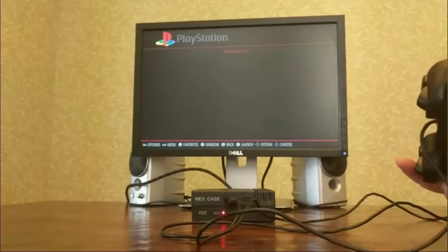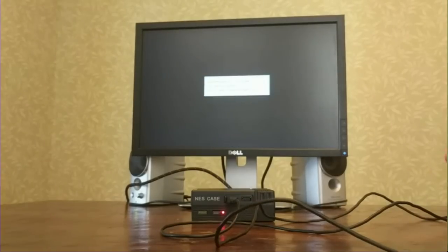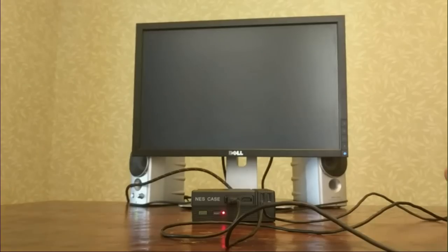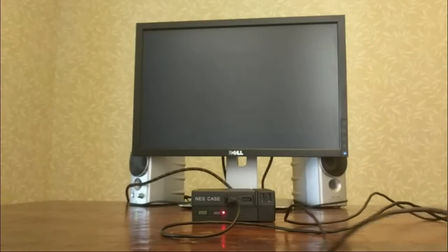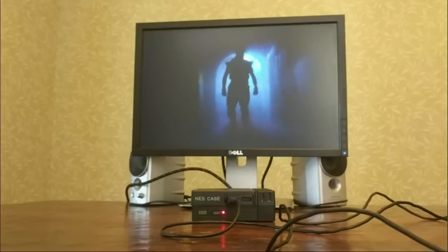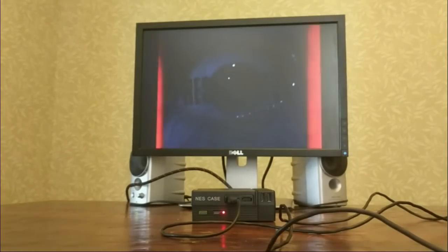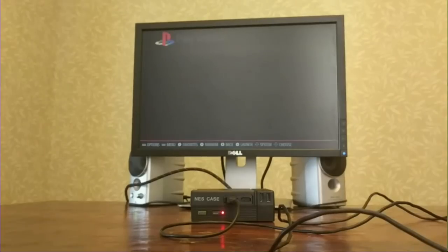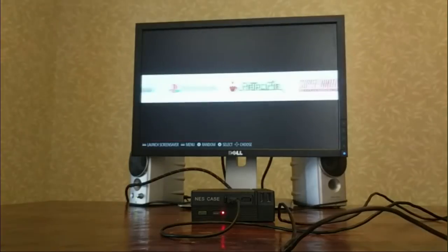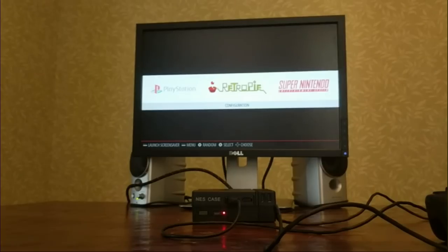What I think is crazy is that these Raspberry Pi 3s can actually play PlayStation 1 games, and the performance is pretty good. It plays just like an old PlayStation 1. This game brings back so many memories — Resident Evil. So yeah, the Super Nintendo works, the PlayStation works. The RetroPie operating system actually supports quite a few retro gaming consoles — you just have to find the ROMs to play them on.